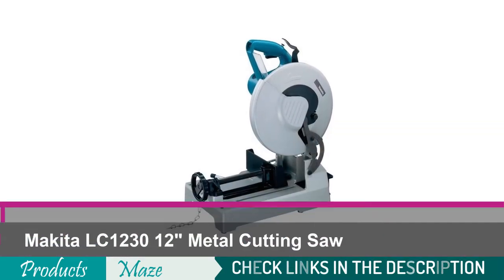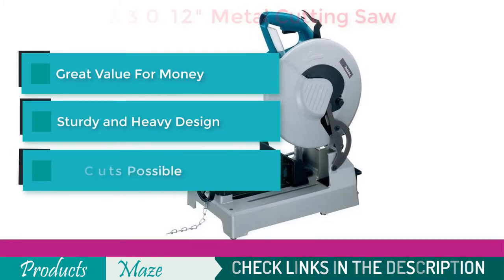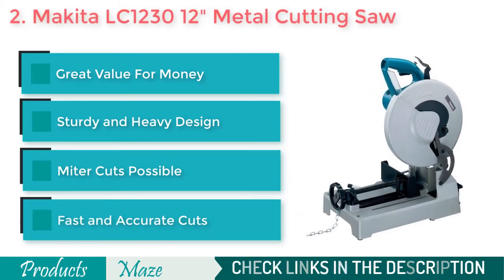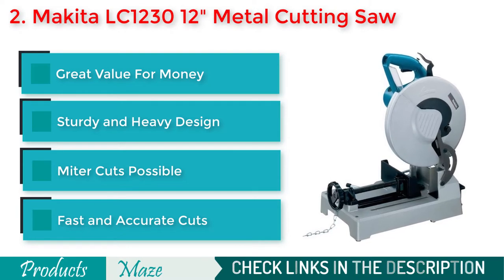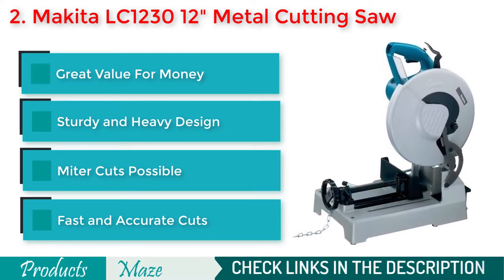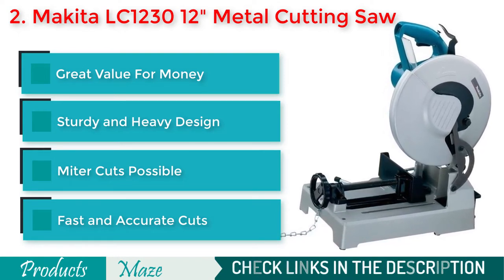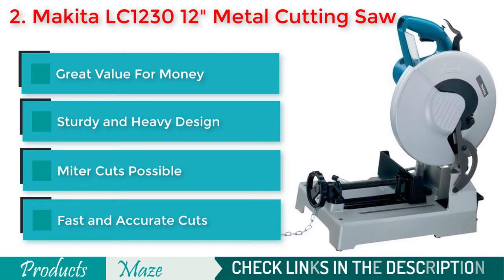Second on our list is the Makita LC1230 12-inch metal cutting saw. If you are looking for the best value for your money, then there is hardly any better option than this awesome tool. It comes with a powerful 1650W motor that allows you to cut through almost anything. Its quick-release fence can be adjusted up to 45 degrees to have miter cuts within moments.